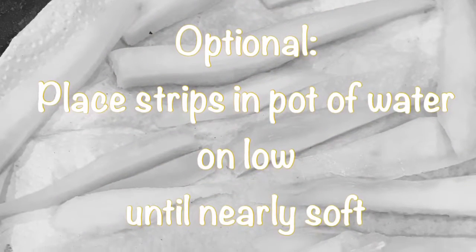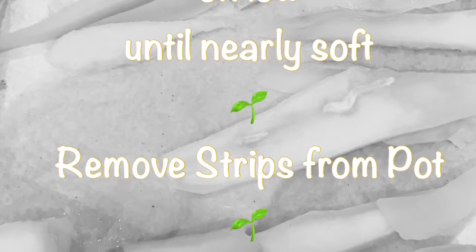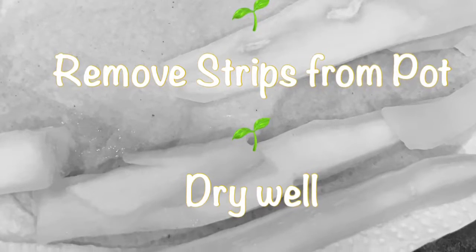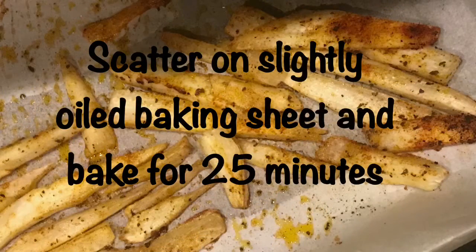Next we're going to take the yucca and peel it, then cut it into thick strips. After that, this part is optional — if not, you'll just go ahead and move to the next step — which is to drizzle them with coconut oil and then sift the strips through the spices and salt once combined in a big bowl.